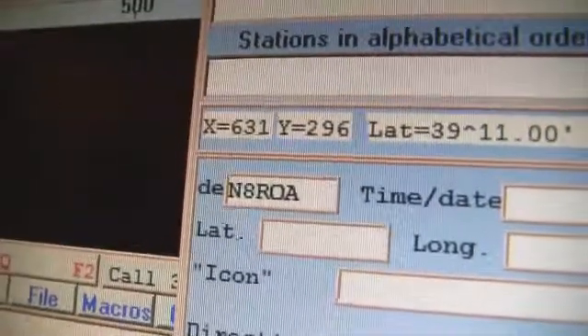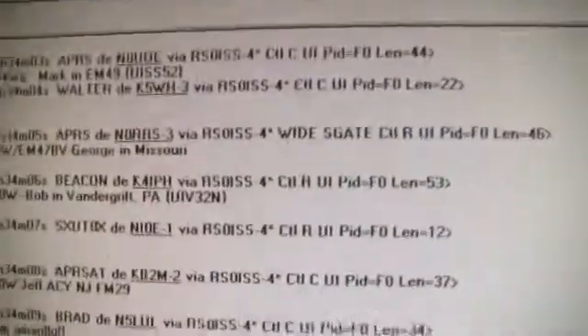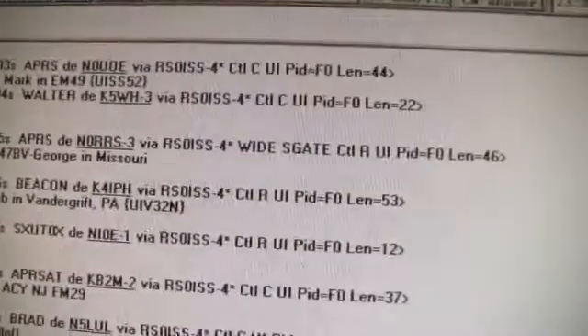N8R0A — no, I can't read that ROA. And this is me. Here are your calls. Here's the traffic — scroll up a little bit.